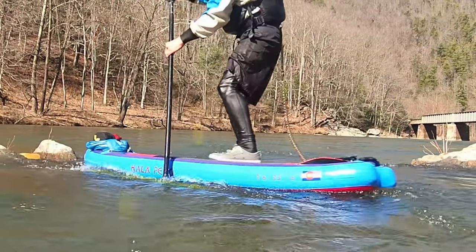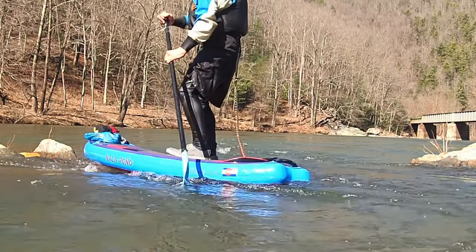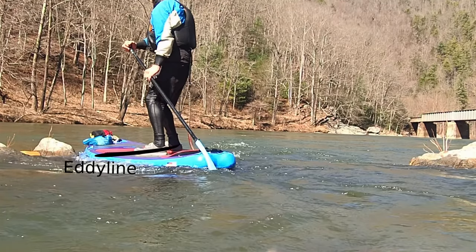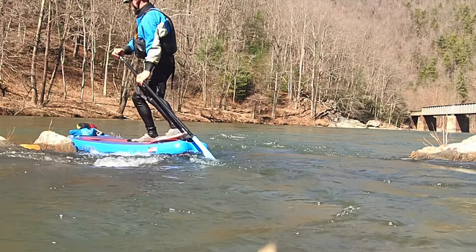We finish with a simple high brace and forward stroke. Make sure to keep that downstream rail down and the upstream rail up to hold your line as close to the rock as possible. As your feet cross the eddy line, prepare to step back.